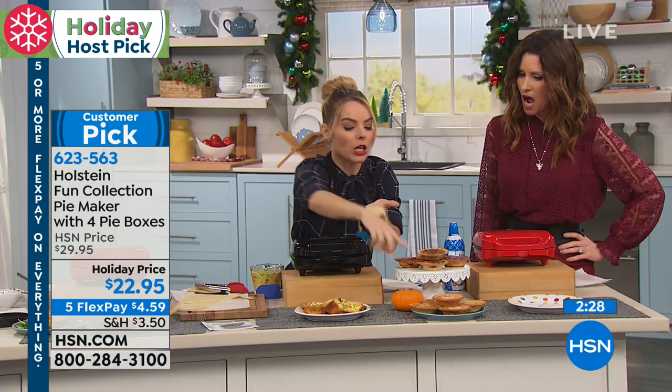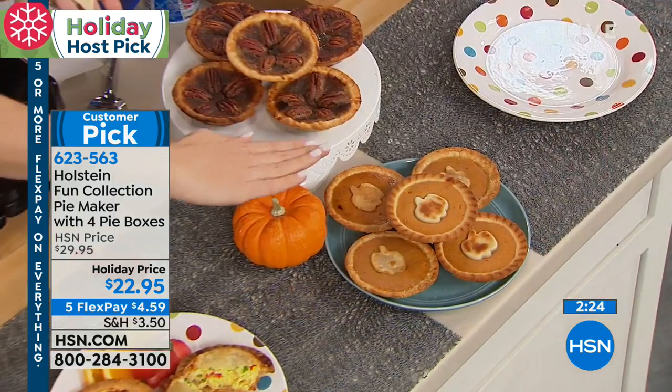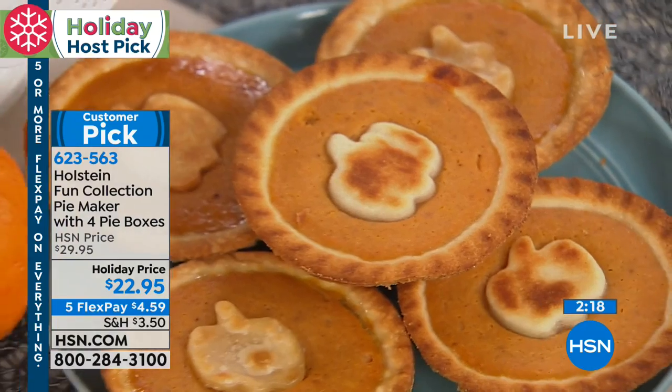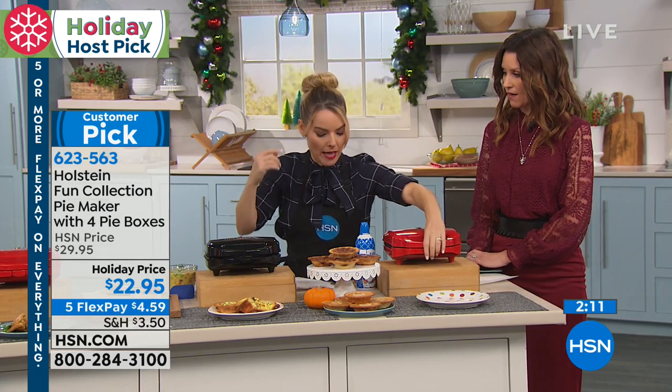Cut with the cookie cutter, and then you pop that shape right onto the pie and bake it right in — so you could do shapes baked right into the pie. Everyone's going to think you spent tons of time, but all you spent was seven minutes, because that's all this takes.